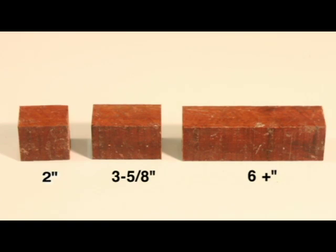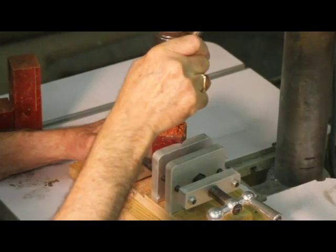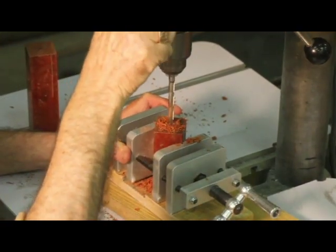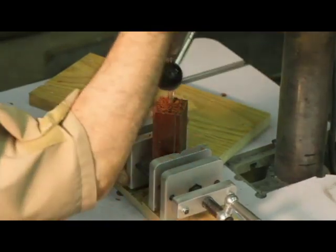Here we have the three pieces laid out ready for drilling. Mark the centers on the ends of each blank. Use the eight millimeter drill bit and drill through the bottom handle blank and the reel seat insert blank. When drilling the bottom handle, only drill about three inches into the center of the blank.